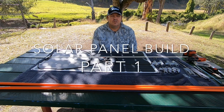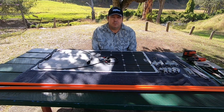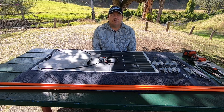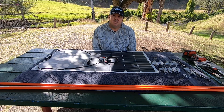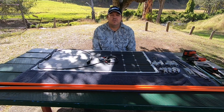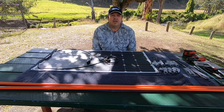Hi and welcome back. Today's an exciting day — we're going to do a build for the camper. Many people who go camping, especially with caravans and camper trailers, need to be able to charge batteries, especially when there's no hookup. Camping without hookup in the middle of nowhere is probably some of the best camping you can do.